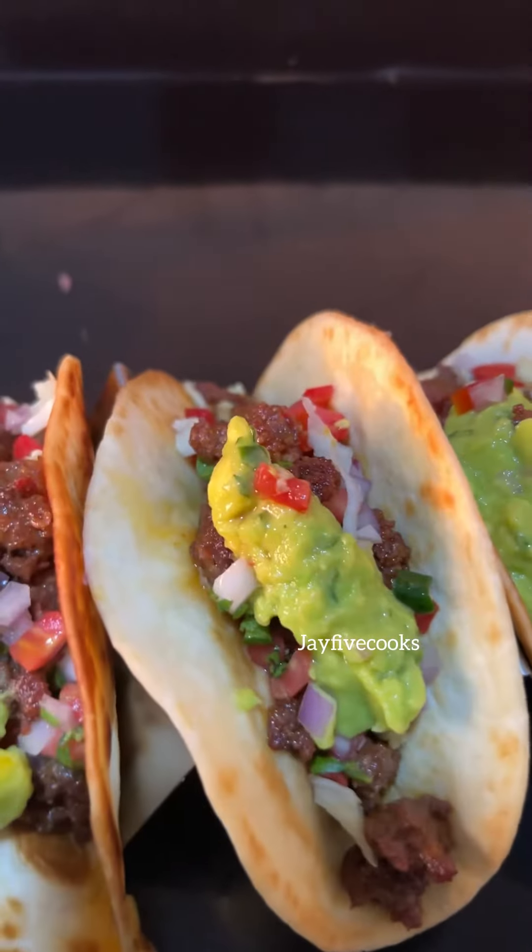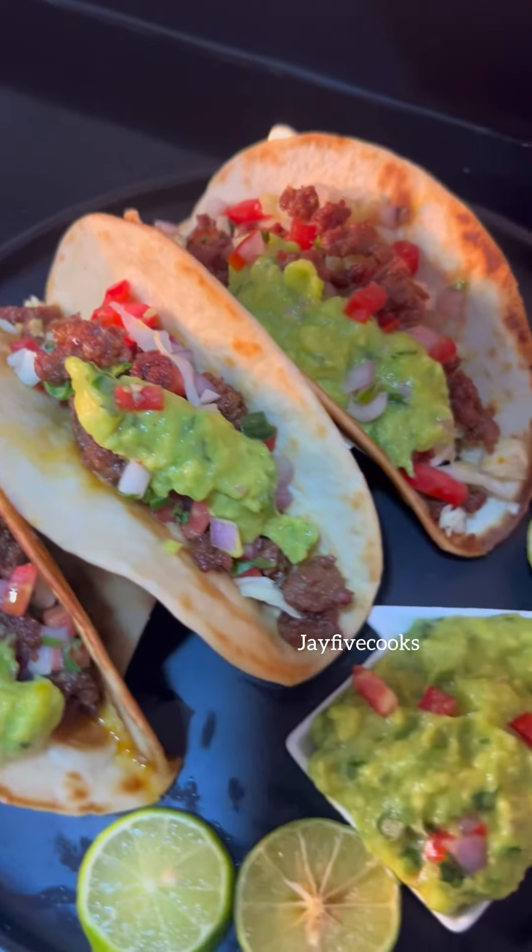Hi guys, welcome back. If you want to know how to make the best and the simplest tacos, please keep watching.